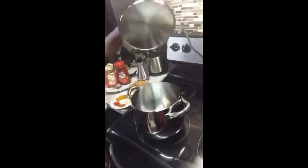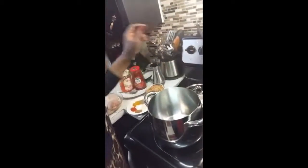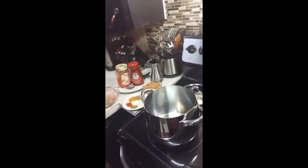Hello everyone, it's Susan giving you welcome to my kitchen. Today I'm gonna make some delicious chicken stew.